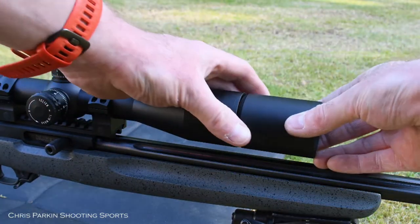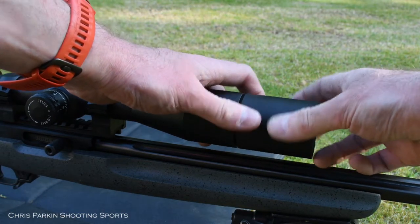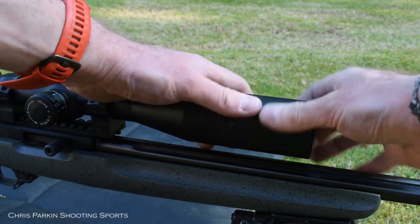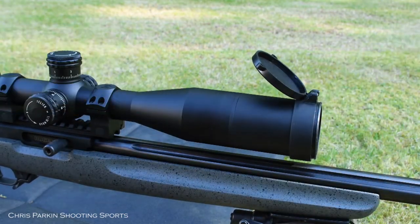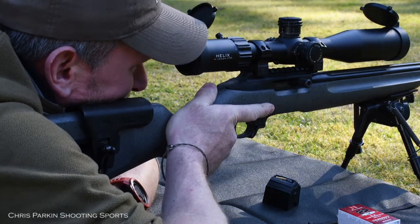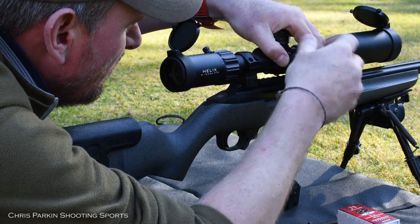The scope comes with a 100mm sunshade and flip-up lens caps for both objective and ocular lenses. The 44mm front end makes it easier to get low down to the barrel on a compact rifle. The 30mm tube fits usual rings and it's easy to get eye relief on the Picatinny rail.